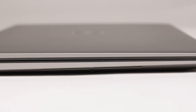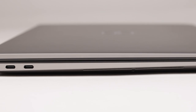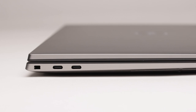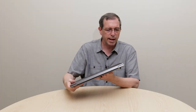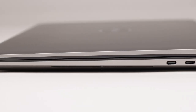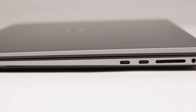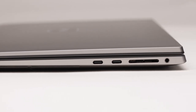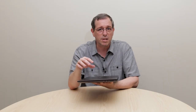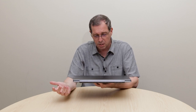Looking at the external ports, on the left-hand side we have two Thunderbolt 3 ports, which are fully independent from their own Thunderbolt chipset. On the right-hand side, we have two Thunderbolt ports along with an SD card reader and a headphone jack. Again, these have their own Thunderbolt 3 controller on them.